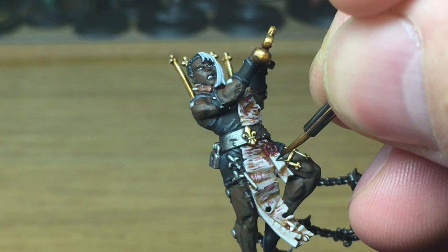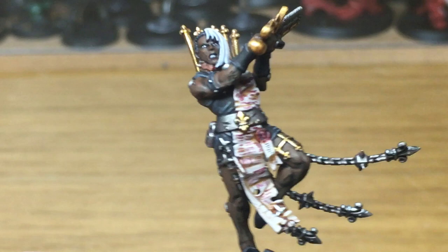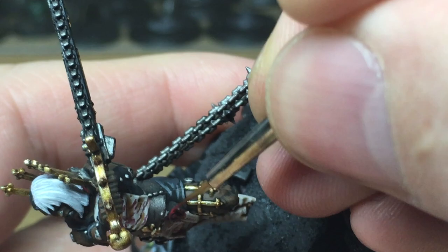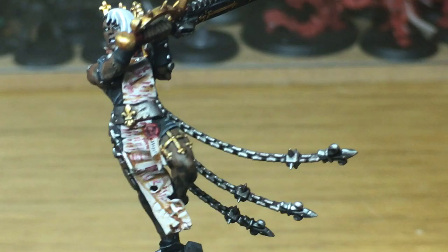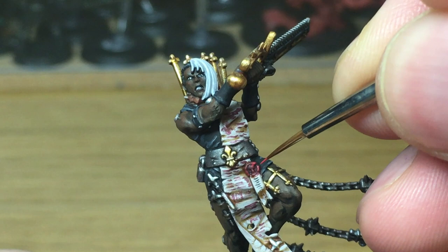Next up I'm going to use some Citadel Mephiston Red to highlight the purity seal. Now I'm going to do one final highlight on the purity seal using Citadel Wazdakka Red — it's a great colour for highlighting wax, or the wax that you get on seals or red candles. It just looks like when it's been burnt and is a little bit paler than the rest.